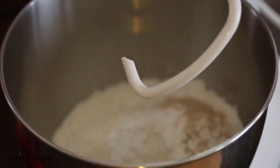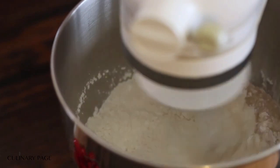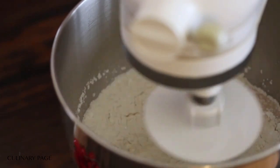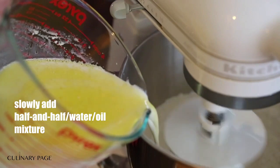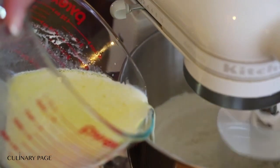I use a baking stone for my pizza, which I leave in my oven at all times. I find that baking pizza transferred directly onto a hot baking stone delivers the best crust, in my opinion, compared to a plain baking pan.